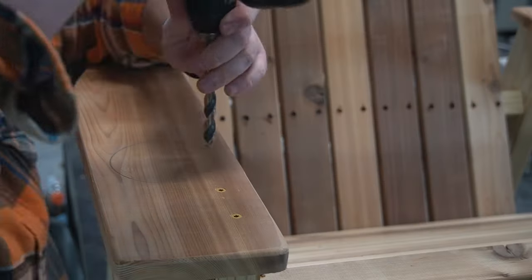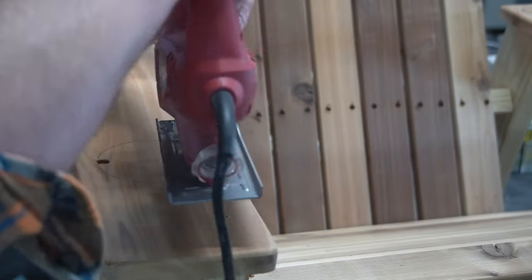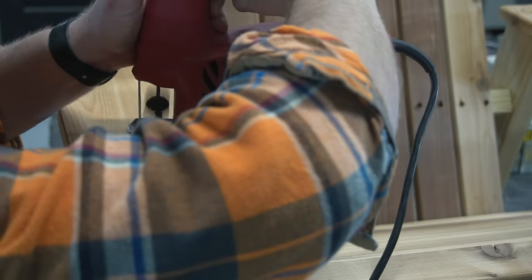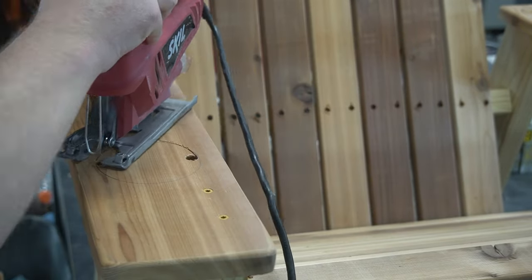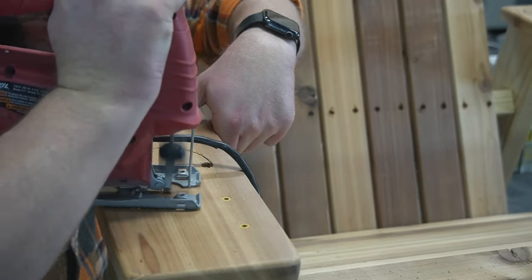I always ask if the client is right-handed or left-handed because one detail people love is having a dedicated cup holder built into the chair. The inserts are inexpensive and it just takes a few extra minutes, but provides a ton of value.